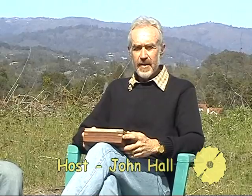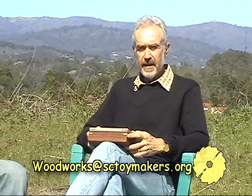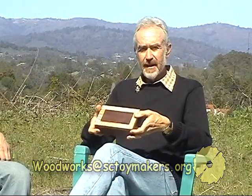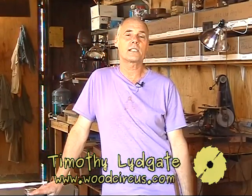Today's program is a continuation of our How To series. Last month we showed you how to make a trestle table. This month we're going to show you how to make a box. To do that we're joined by Timothy Lydgate, master box maker, here at his workshop on the outskirts of Coralitos. Today we're going to build a box out of two woods, maple and walnut — it's a nice color contrast. The walnut is a darkish brown and the maple is quite white cream-colored, so they go well together graphically.